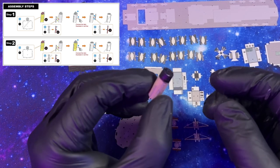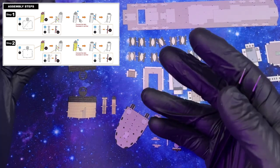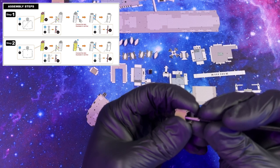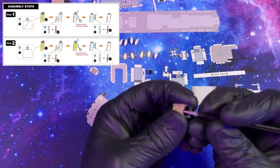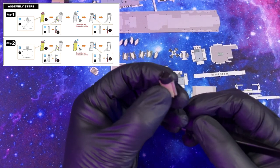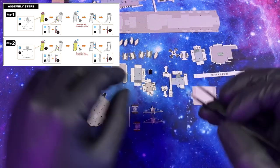Now we need to do three more of these, so let's fast forward to where I already have those done. All right, now I'm just finishing up the last smokestack. And there we go — our final smokestack all complete.